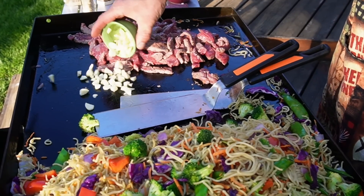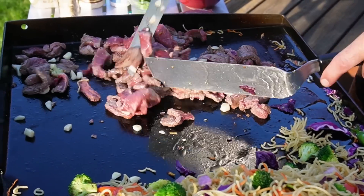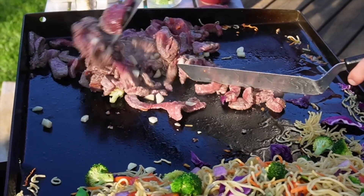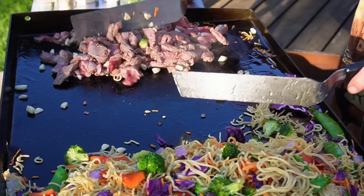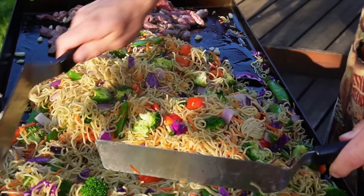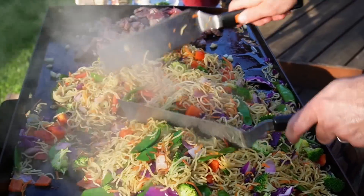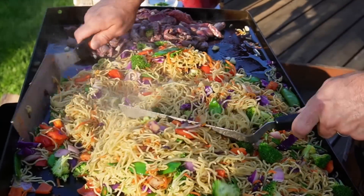I'm going to mix some fresh garlic up with the steak — it's going to cook up super quick. We have avocado oil, beef tenderloin, and garlic over here. I'm going to make sure that's done before we mix everything together, which by the way looks perfect. I can see those oils glistening in the Montana sunset.